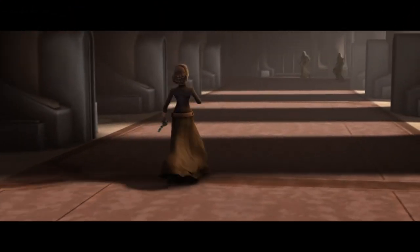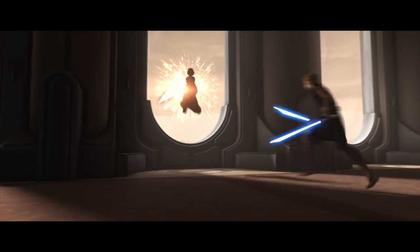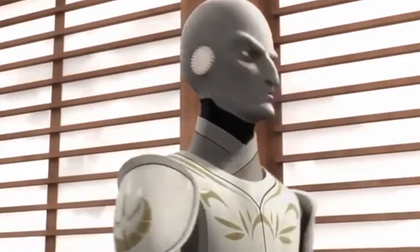The first time we see the lightsaber pike in canon was in Star Wars The Clone Wars, Season 5, Episode 20, The Wrong Jedi. Notable users of this lightsaber include all the Jedi Temple Guards, such as the Grand Inquisitor.